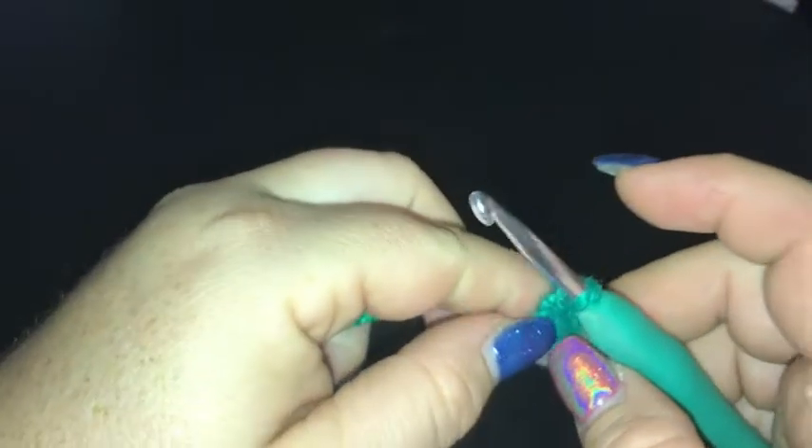Hi there lovely people, you've got Sammy here. Today we're going to be doing the African Summer Snowflake Square as part of our 365 granny square day crochet along project.